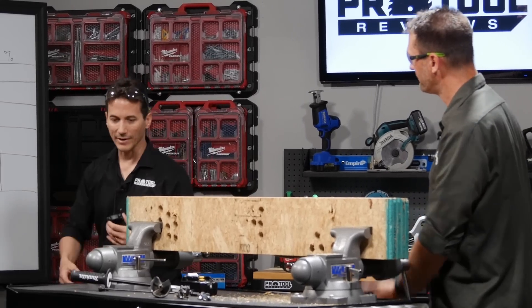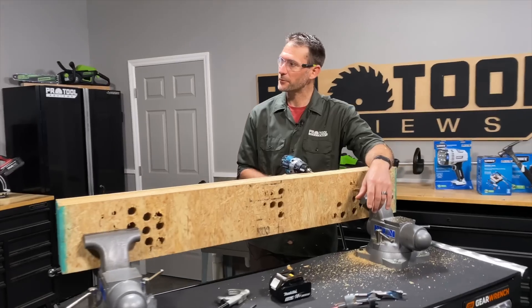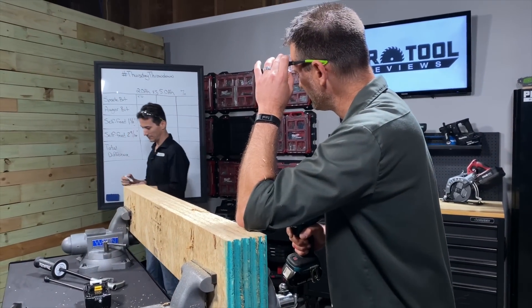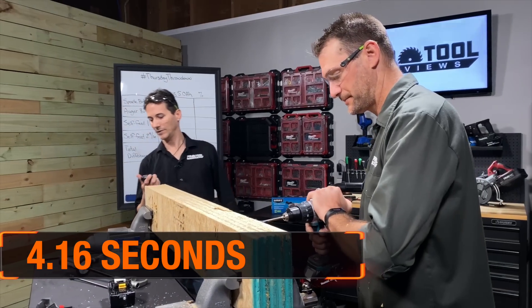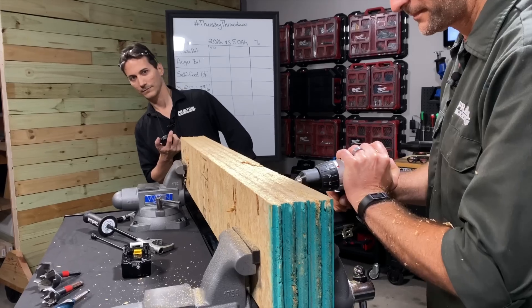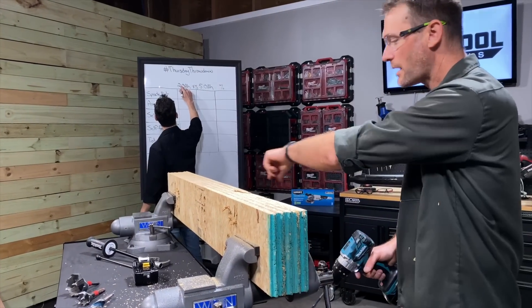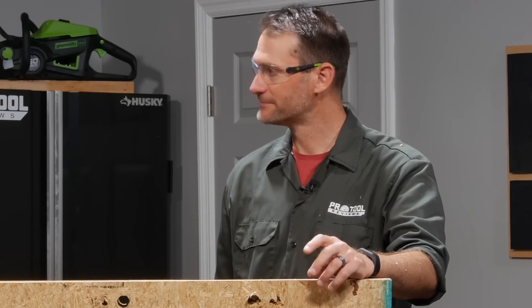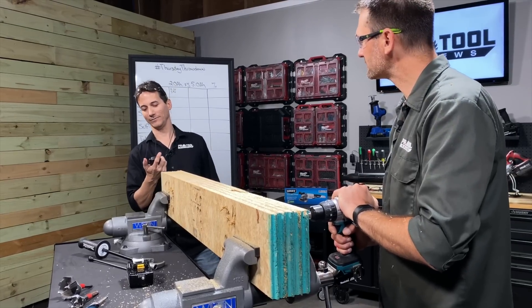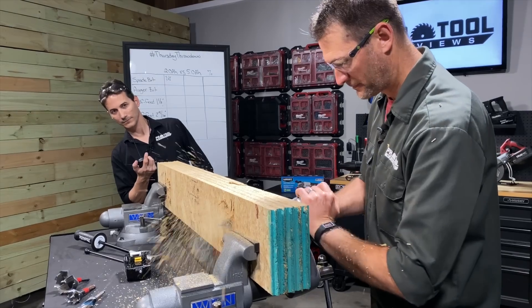Four seconds, 16 hundredths. I'm going to write them down as we go so we don't forget. Three, two, one, go — three seconds, 92. Three, two, one, go — three seconds, 91. Keeping the same bit, just switching the battery.